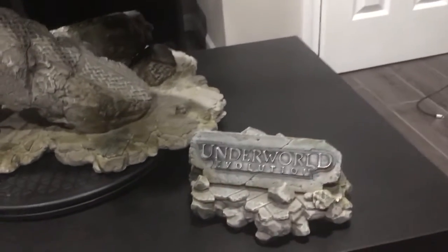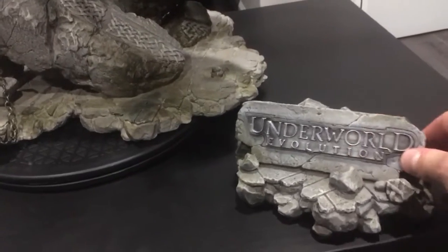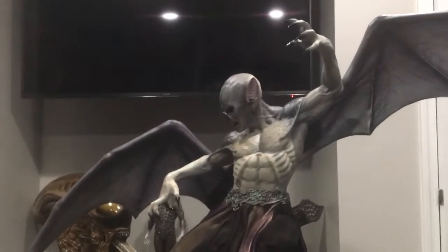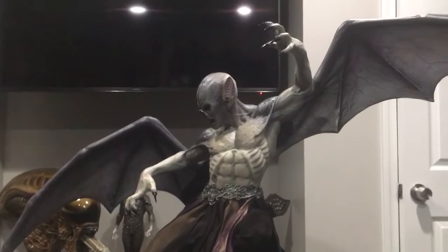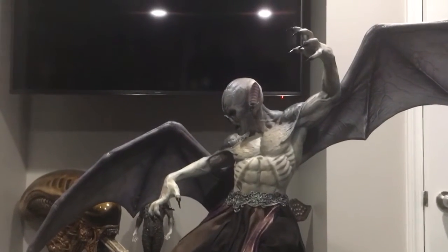This piece comes with a name plate — definitely nice, a lot of weight to it. Underworld Evolution, which is basically where this character comes from, a movie that came out in 2006. Marcus was played by an actor named Tony Corran, I believe his name was.